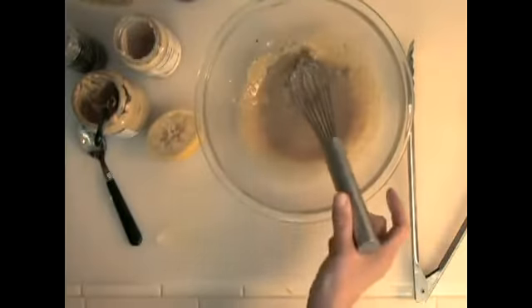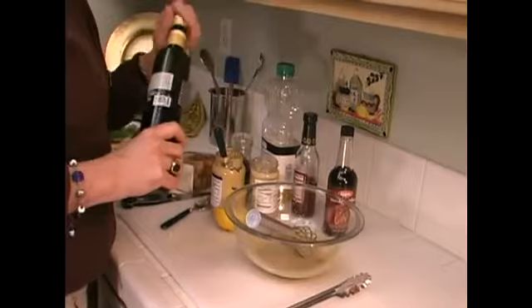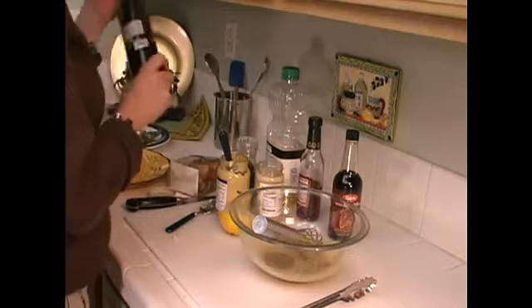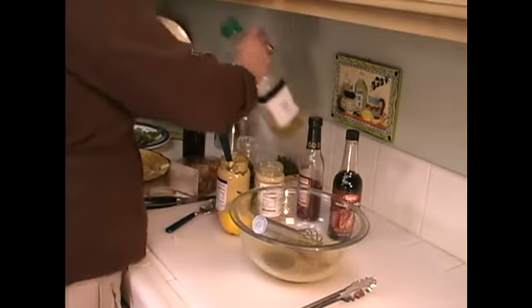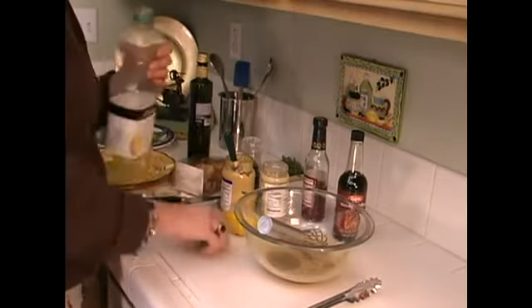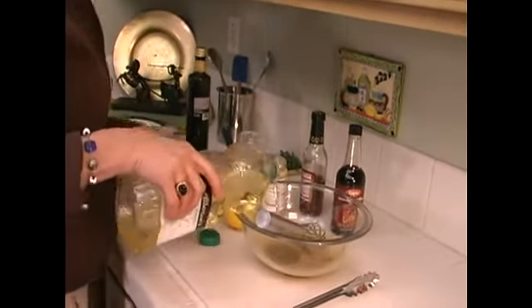And I'm going to add some oil. I like to do some extra virgin olive oil, but not all extra virgin olive oil, because I think that's a little too heavy. I'm going to add some canola oil also. Looks really nice. See how it comes together?